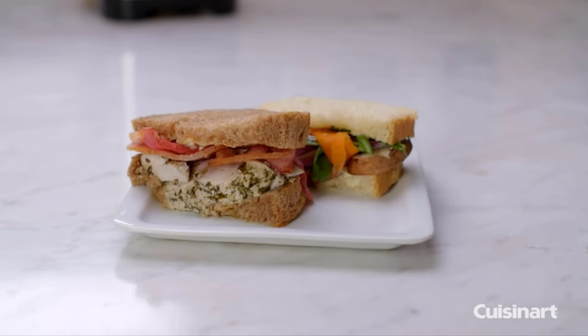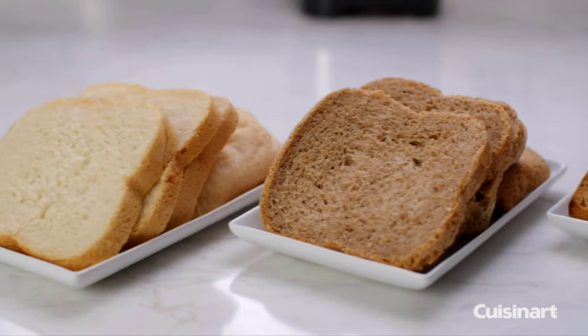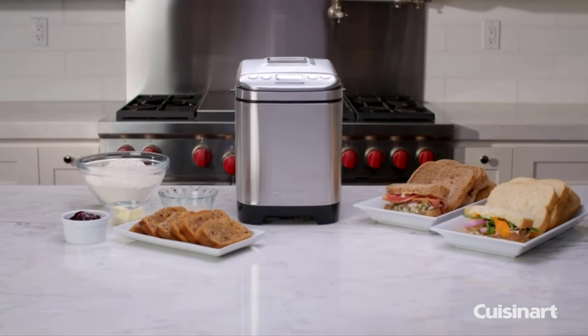Wake up or come home to oven-hot, bakery-fresh artisan breads right in your own kitchen with the Cuisinart compact automatic bread maker.